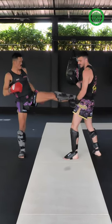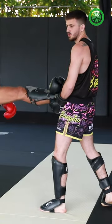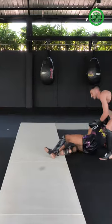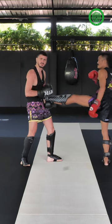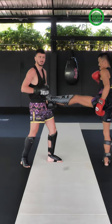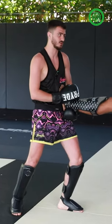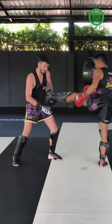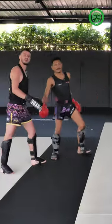When the left teep comes to you, left hand under to grab the foot, right hand on top, and you pull your opponent to you. Make sure you tense your abs when you take the teep because it might hurt. As you pull him in, before the leg drops and touches the floor, you kick. If he doesn't fall on the floor, you can kick him again.